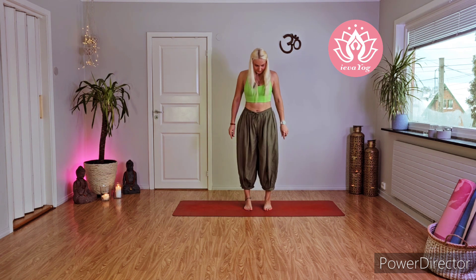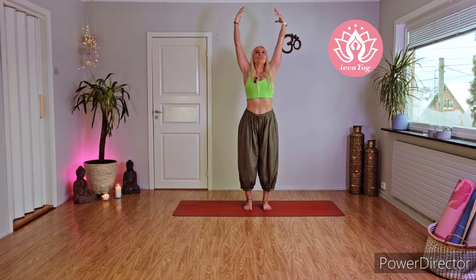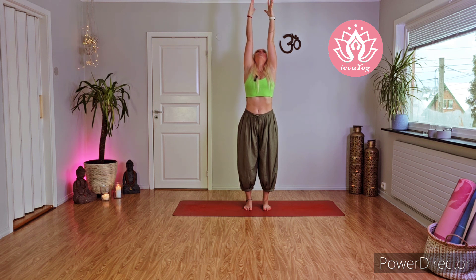This morning we're gonna start from standing position. Bring your feet side of your hips, roll your shoulders back. With inhale bring your palms nearby your chest, exhale close them, inhale open — for one, two, three, four, five, six, seven, eight, nine, and ten. With inhale stretch your arms all the way up, look up, and imagine that someone pulls you all the way up.